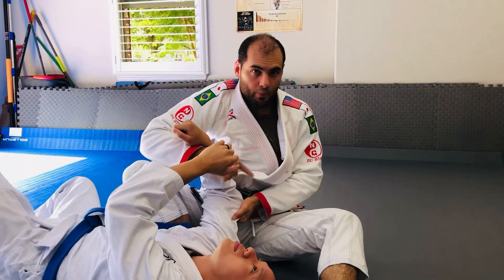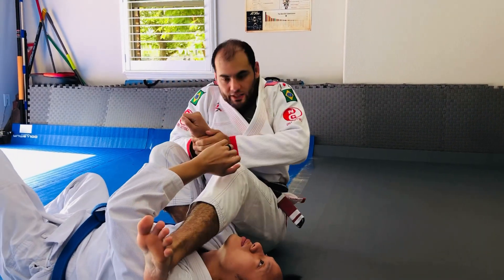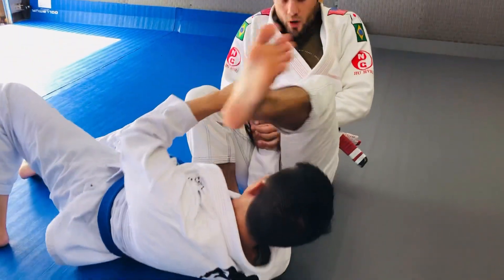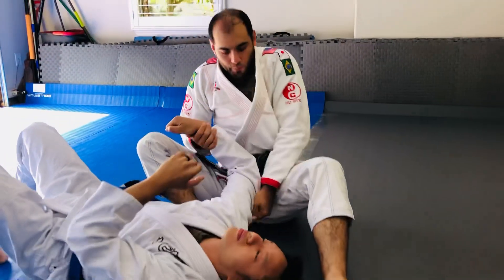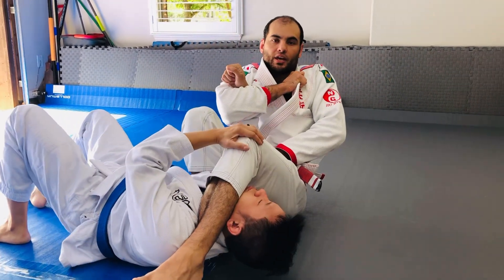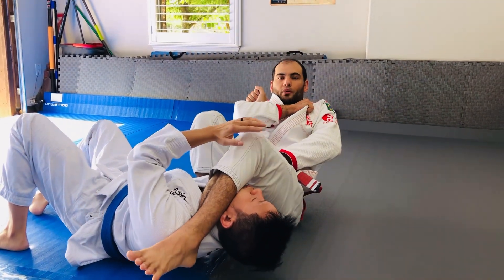This tricep grip prevents him from getting his elbow down. We lose a lot of arm bars that way. So simply by pulling up the whole time, he never has a chance to get his elbow down, and I have the arm bar here.